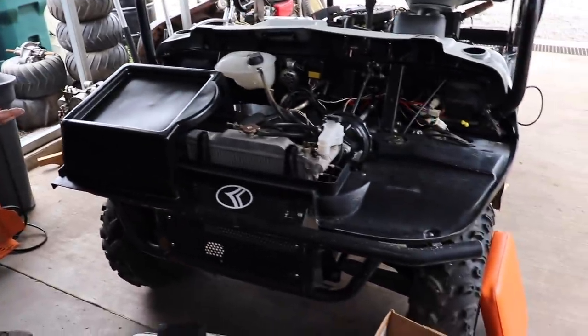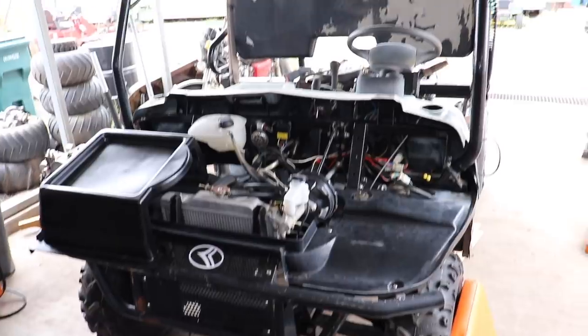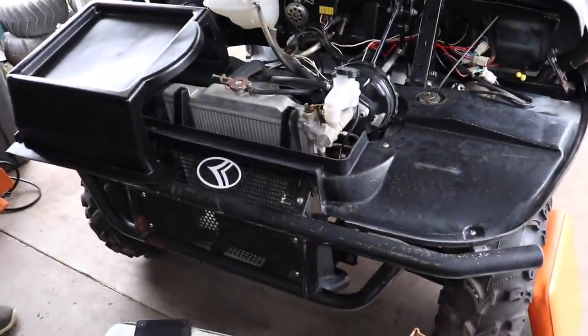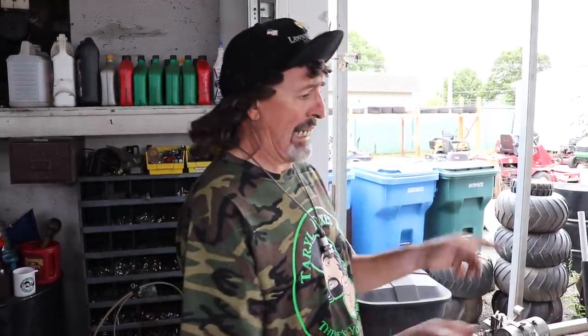It's a Chinese-made side-by-side. When it was brought here for repair, what it was going to cost to fix it made the customer decide they didn't want to spend that kind of money on it, so I ended up buying it from them. Now I'm fixing it — and boy, it needs a lot of work. They left it outside. I always say don't leave your stuff outside. Leave your lawnmower outside for five years and don't run it — let me know what kind of problems you have.